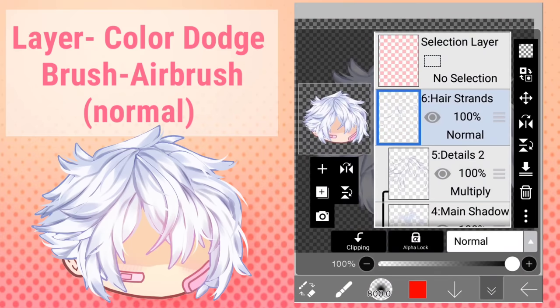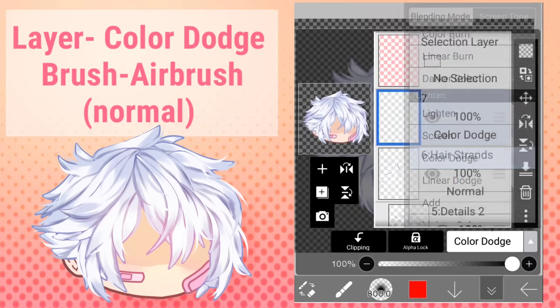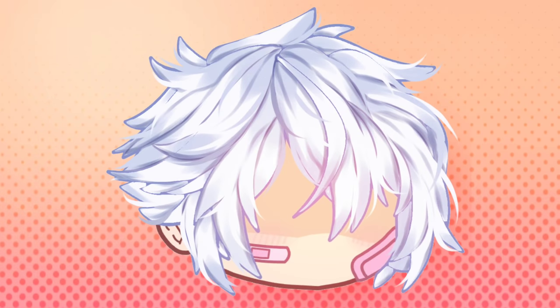This part isn't really necessary but I really like it. Make a new layer, put it on color dodge, and use a red color — I'd really recommend red — with an airbrush. I learned this from Ross Draws. Just tap it in the middle of the hair and it'll give it that nice pretty glow effect.